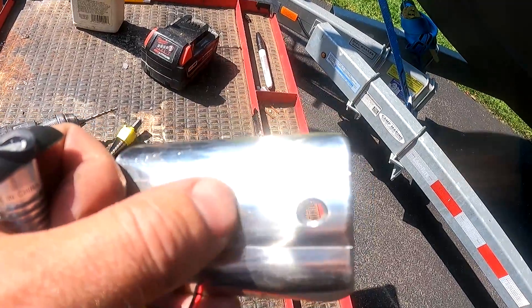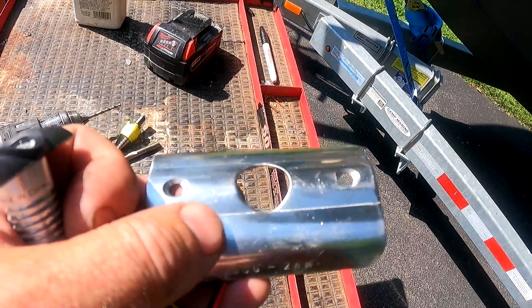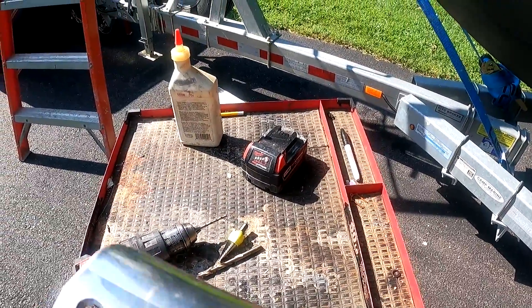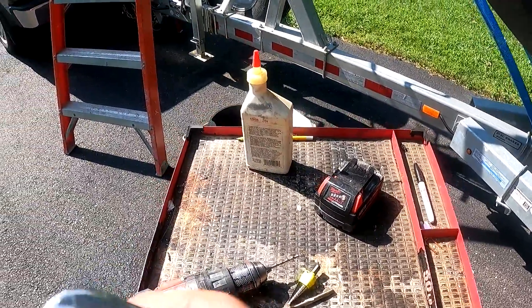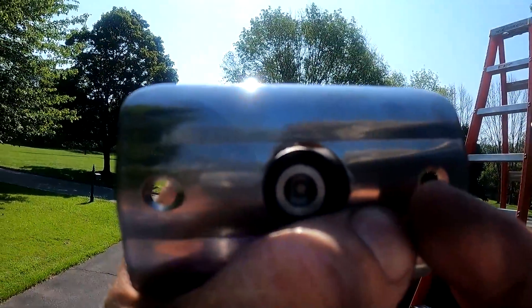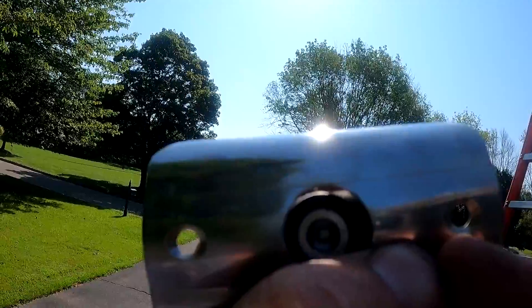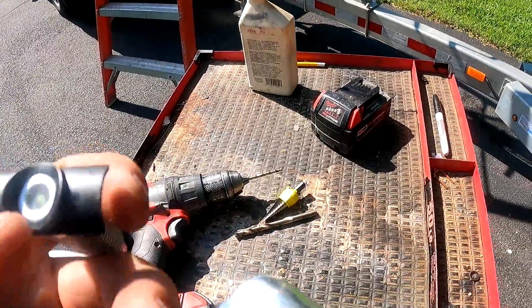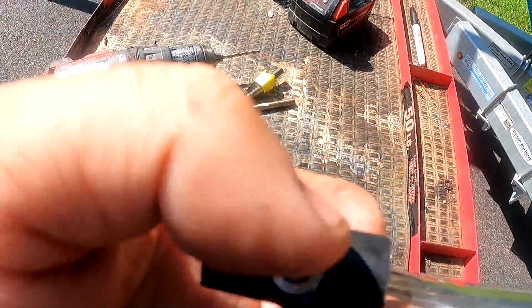I'm basically going to attempt to drill a hole. This is approximately three quarters of an inch — more like 11 sixteenths. It doesn't even fit. The manufacturer didn't even do a good job of making the hole to fit the plastic bezel.